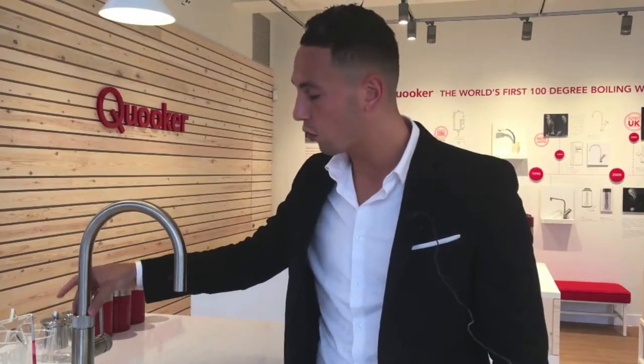The first big safety feature present throughout the whole KUKA range is a patented double push and twist mechanism. To dispense the boiling water you have to do a 1-2 twist. That's there to prevent children and even individuals who have never seen this tap before from dispensing boiling water by accident.